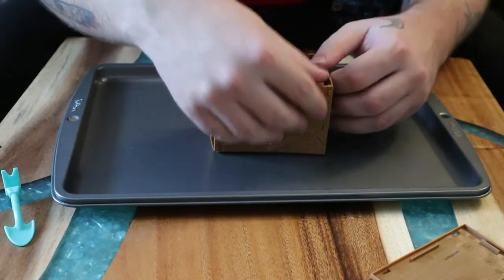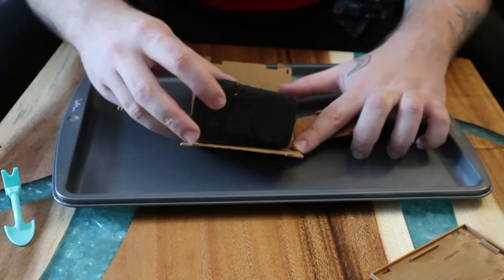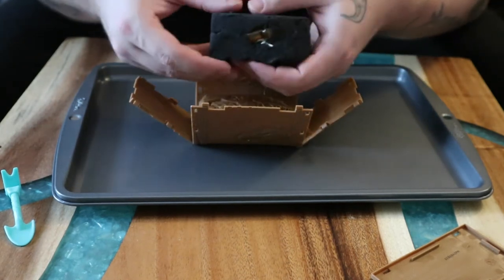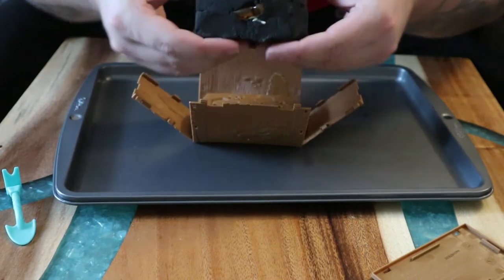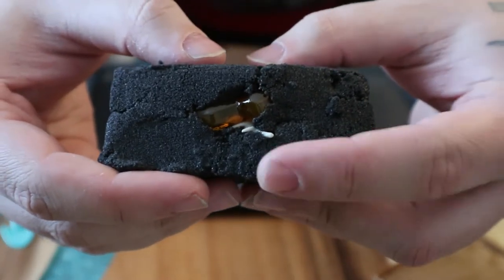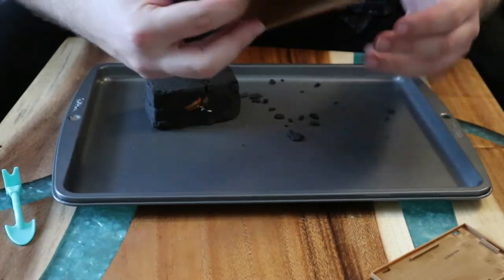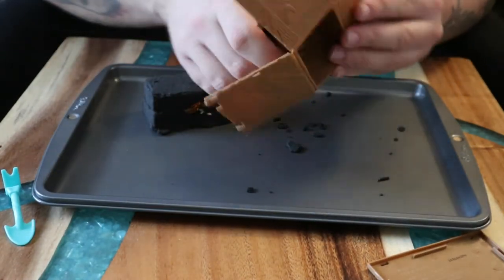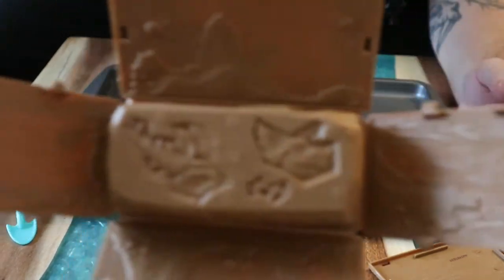I can already see the amber piece. This feels so weird — it feels like I'm holding a really dry brownie. There's the amber on the inside and a little bit of bone. Let's get everything out of there. The good thing about kinetic sand is it's messy but it forms back to itself. There are some more mold pieces in there too, which is really nice.